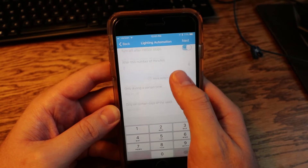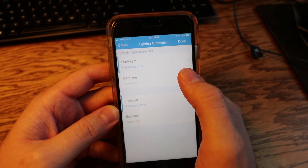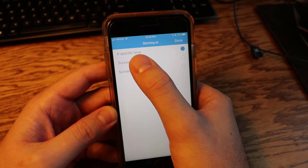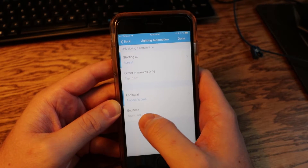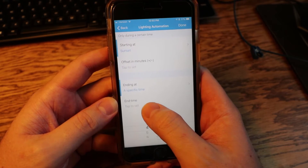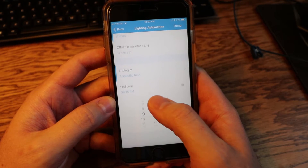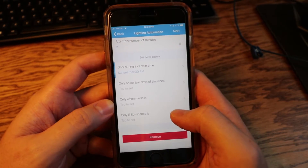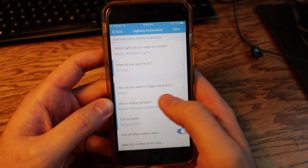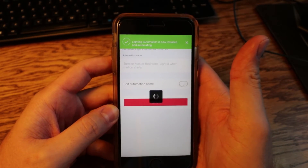I click on More Options because I want to set a time frame. I select 'Only During Certain Times' — start at Sunset, and end at a specific time. I don't want this going off in the middle of the night while we're sleeping, so I set the end time to 9:30 PM. I click Done, everything looks good, click Next, the name is fine, and I click Save.